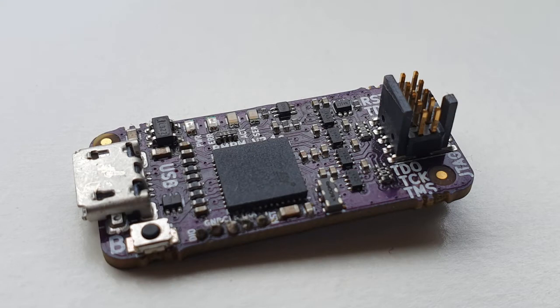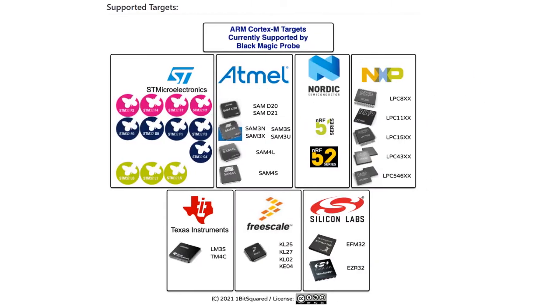First, the Black Magic Probe itself. The board we have is from 1 Bit Squared and costs around 60 US dollars. It is also possible to build your own probe from another device such as an ESP8266, which we will show later. The Black Magic Probe supports both JTAG and SWD protocols, so it can be used on a range of platforms including SAM, SAMD, NRF52, STM32, and more.